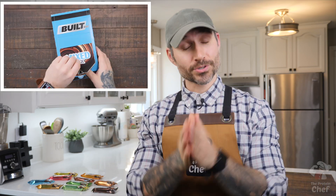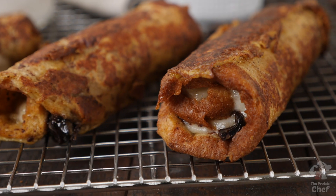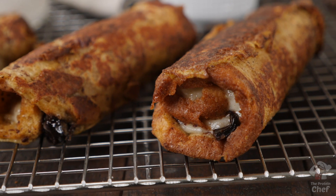When you're stuck inside for an entire year you get to experiment a lot, and today thanks to the sponsor of this video, Built Bar, we're going to be bringing one of those experiments to life. Not just any experiment either — now one of my favorite recipes to date: high-protein French toast roll-ups.